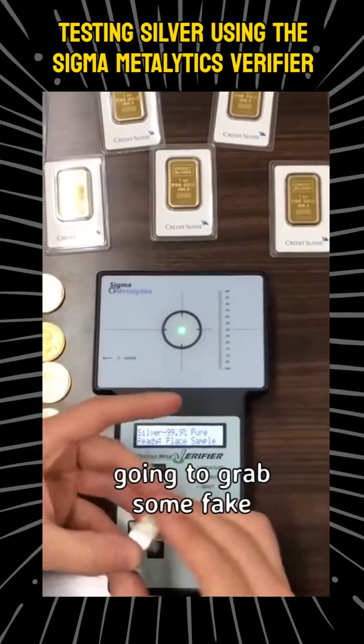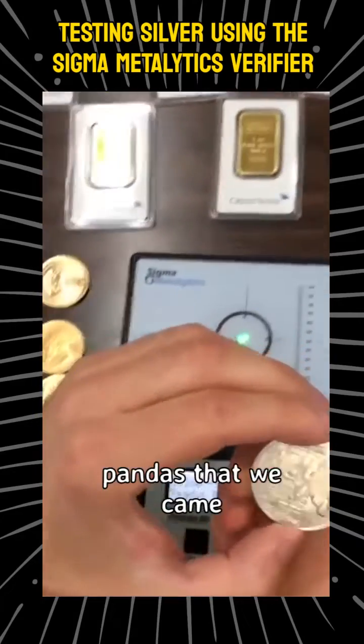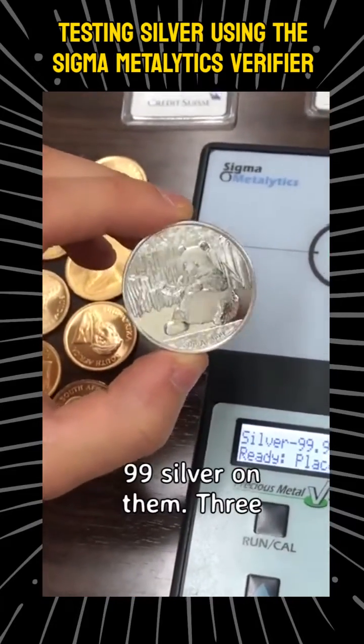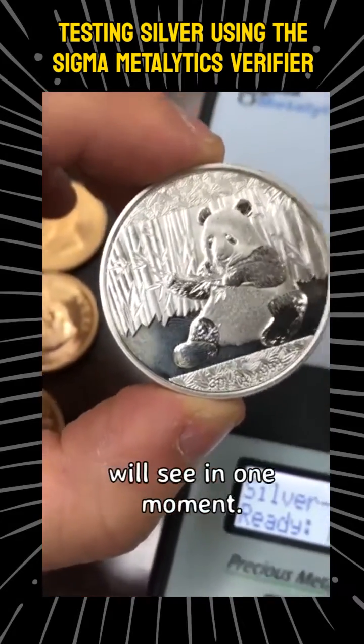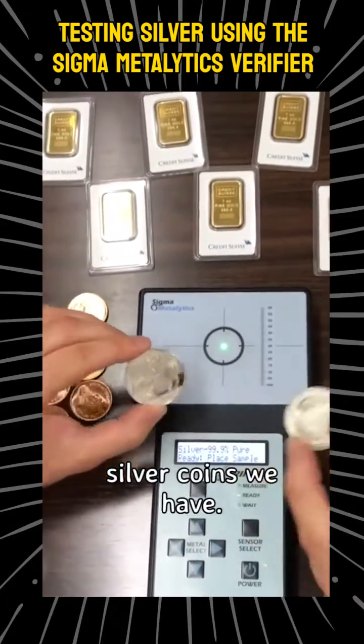So now I'm going to grab some fake silver coins that we have. These are some fake pandas that we came across. They say point-nine-nine-nine silver — three nines of silver — but they actually are not, as you will see in a moment. So this is a few fake silver coins we have.